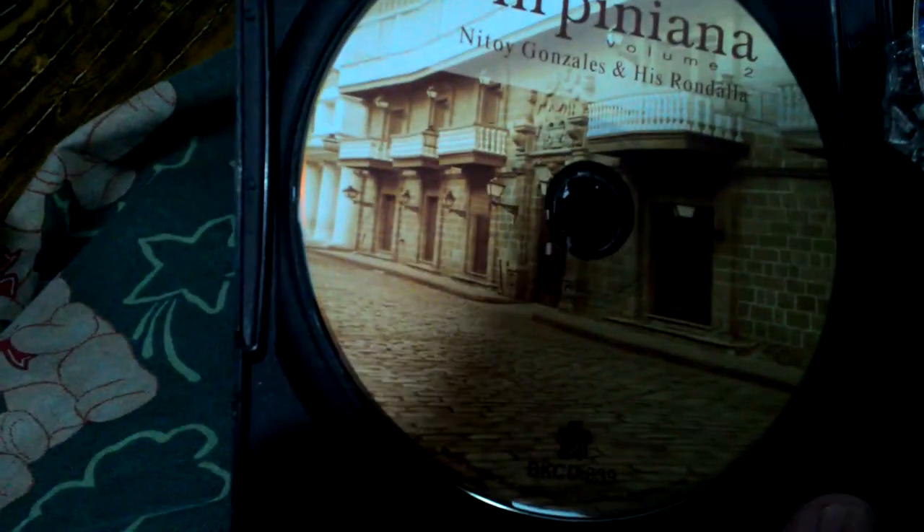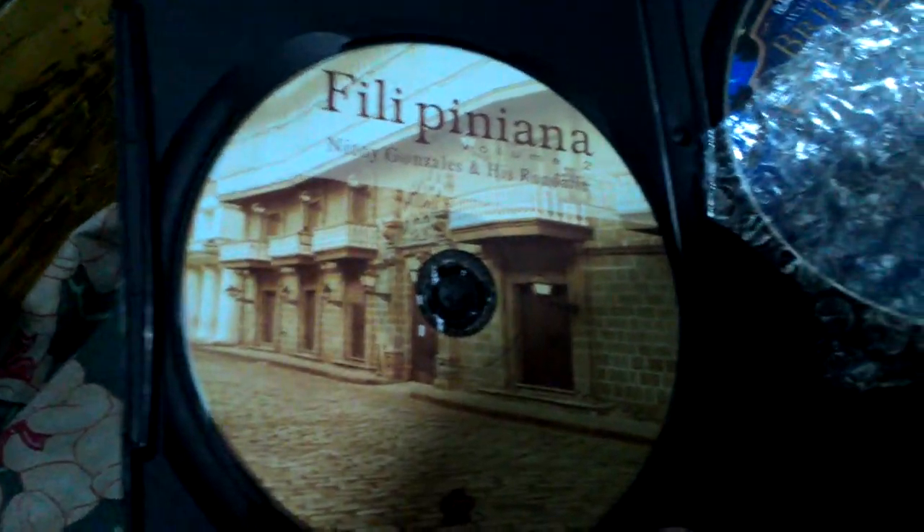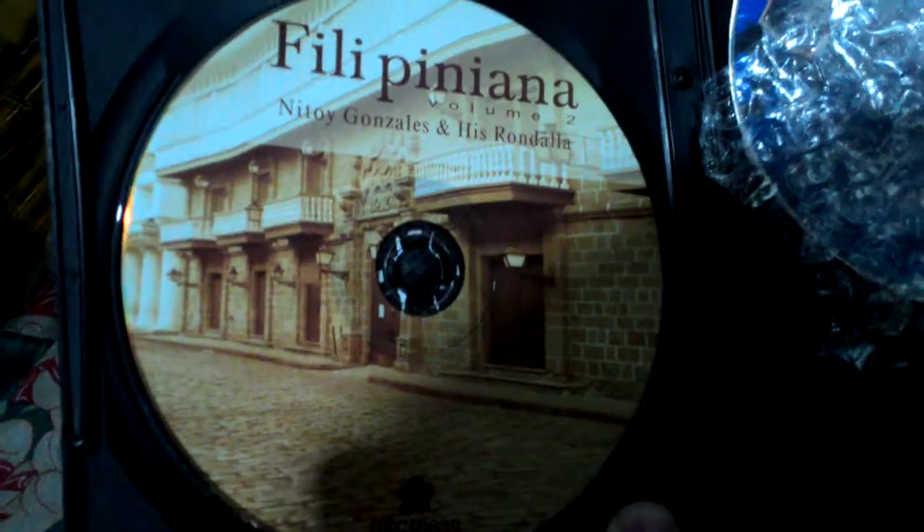Whoa, there's a free Filipiniana Volume 2 inside, so the free item is a CD. That's great, I love it. I wonder what it is — 'All of Me' — and that's the movie! Thank you for watching.